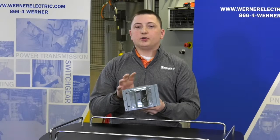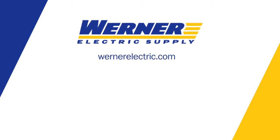For any questions or to order one of these box assemblies, please contact your local Warner Electric Account Manager.